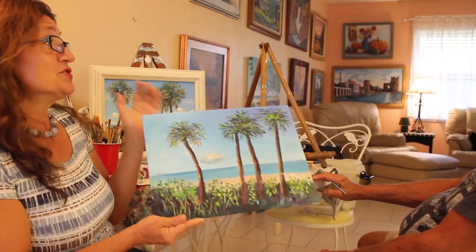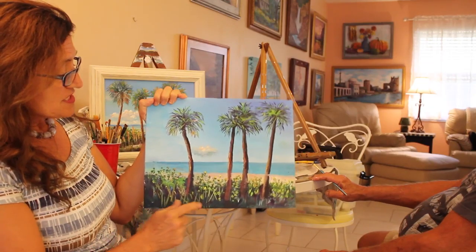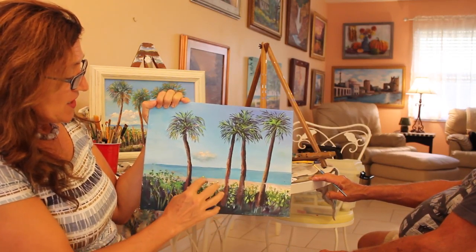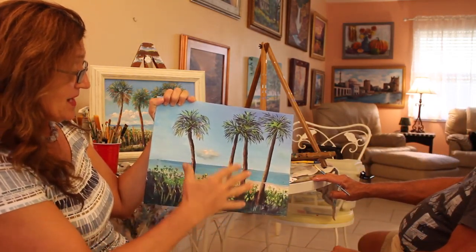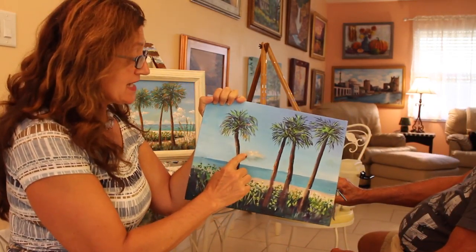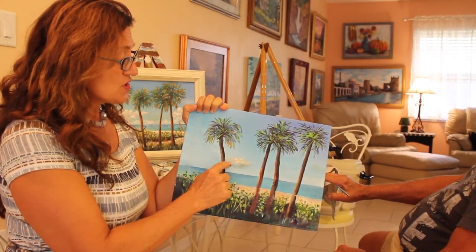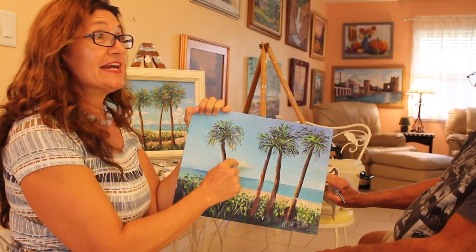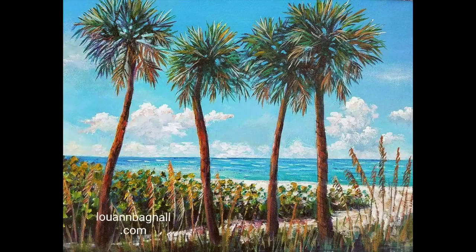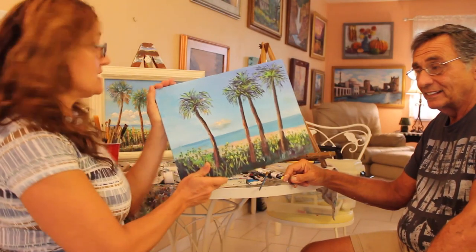This painting had a significant amount of troubleshooting and we really learned a lot. As we put the beach behind the sea oats, there was enough contrast where you could actually see them. We also did a little lesson on clouds — it's always the same: you start with the dark, add the middle tone, then add the highlight. Thank you for watching — tune in next time when we may have a photo of this completed painting.